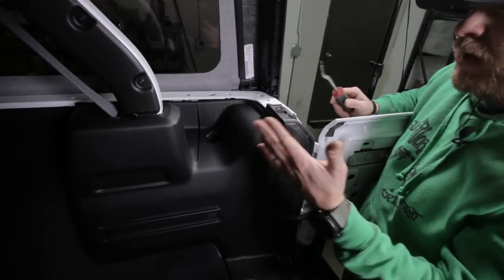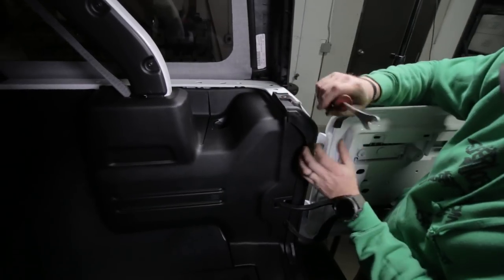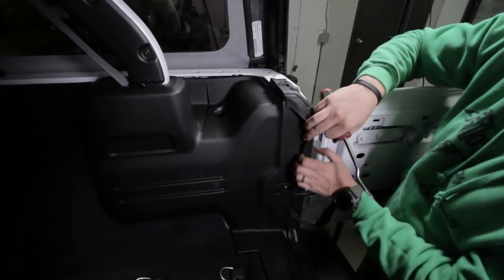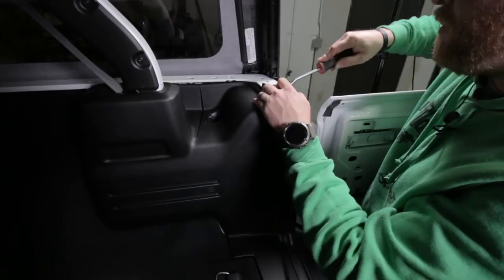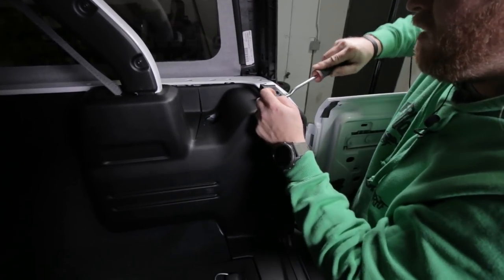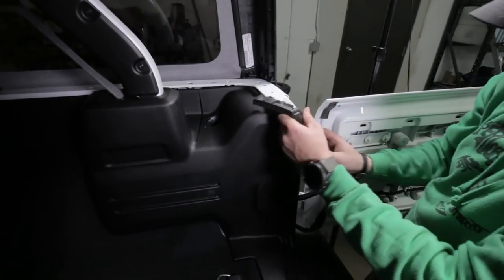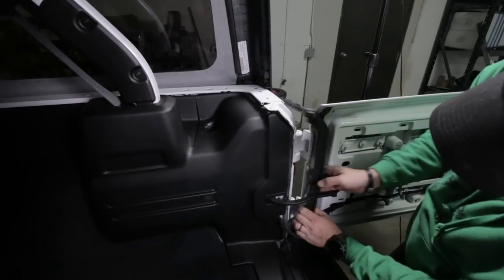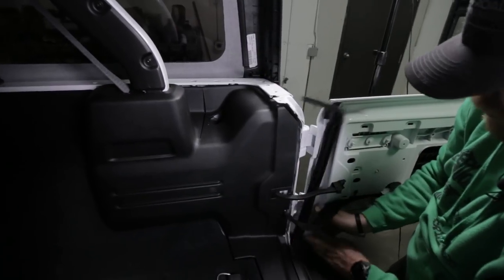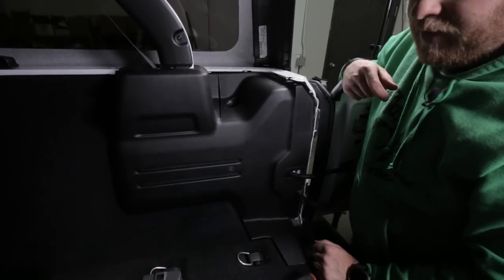If this is underneath your hardtop, you may be able to do this without pulling this gasket off - you can just pry it back to get the plastic off. But with a soft top, it's so easy to just pull this gasket, I would do it that way. Go ahead and with your tool, pop up those two little plastic Christmas tree clips, then pull that rubber down out of the way.